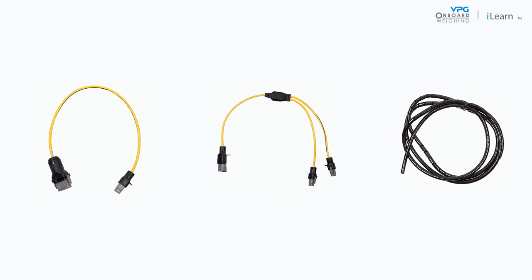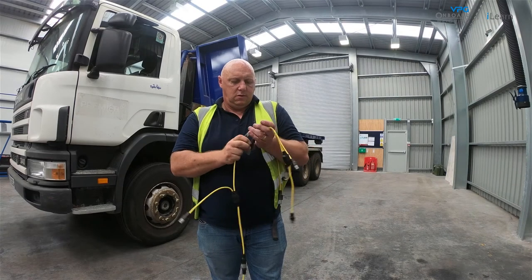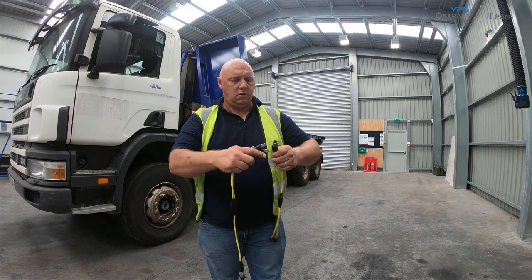Before you start installing the internal domain cable, ensure you have all the necessary components and tools for the job. The first step of the procedure is to assemble the internal domain cable. Connect each internal domain cable with a Y splitter together to form a chain.